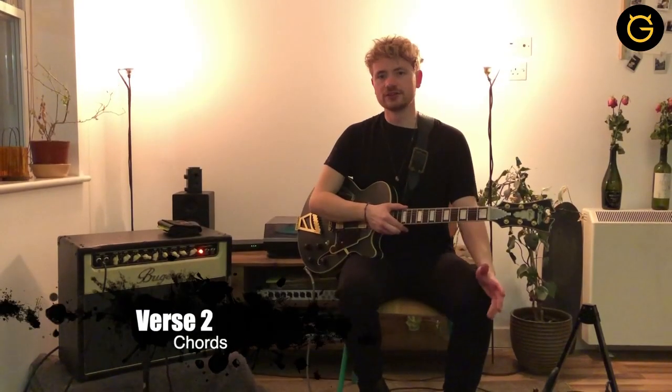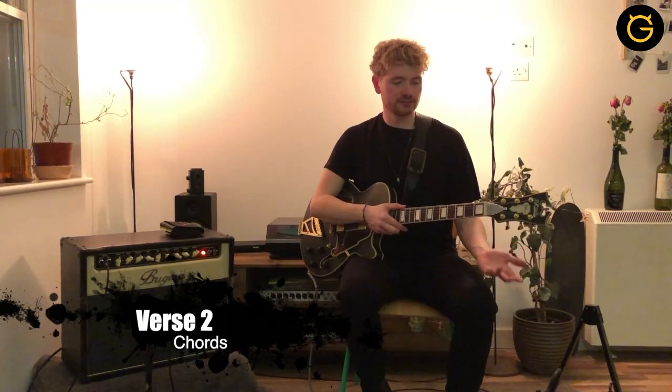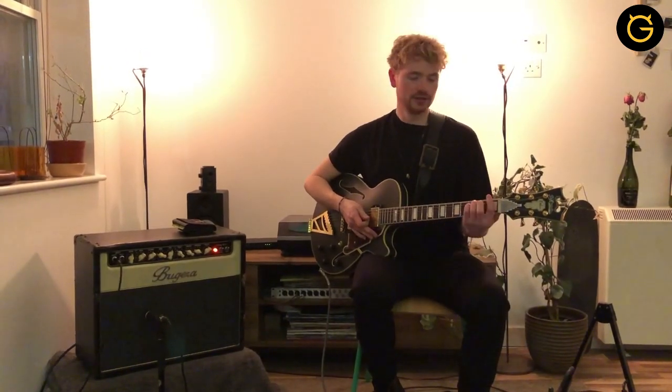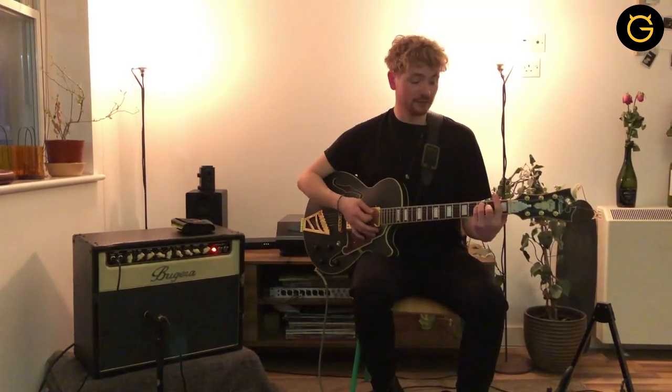So now you know your verse chords. The second verse, which comes after the first chorus, is the same chords — the only difference is the rhythm. And you're going to have to grab a pick for this one, because you come out of the chorus having been playing pretty hard, and you're going to come out into a bit of a stronger verse. So again the same chords: you've got the F, the G minor 7 flat 13, and the B flat major. The only difference is the way you play the chord.